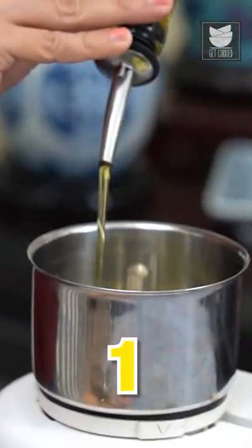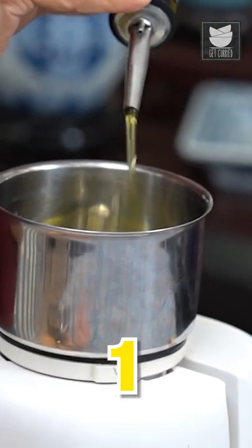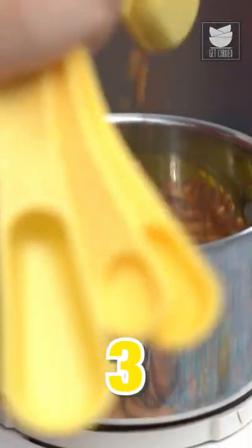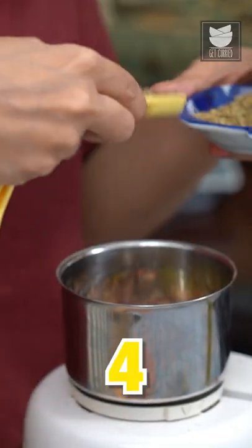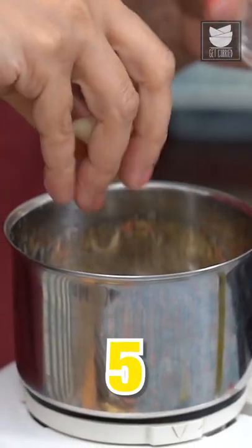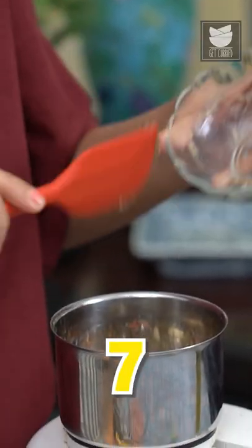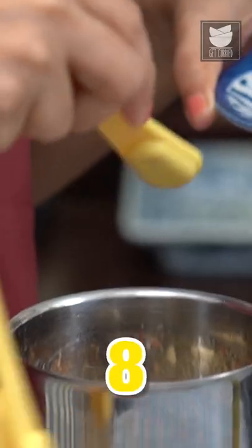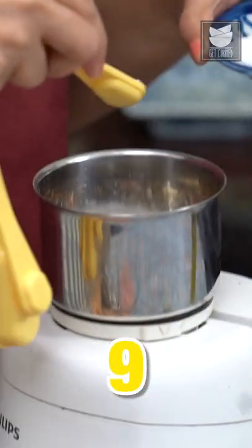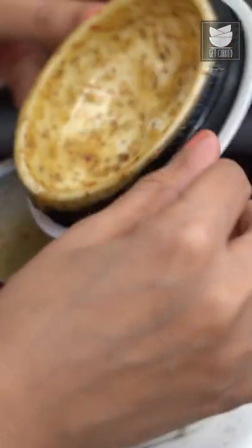1/4 cup of extra virgin olive oil is the first thing that's going to go into this mixer jar. Juice of 1 lemon, a tsp of chilli flakes, a good tsp of dried oregano, some cloves of garlic, 1/4 tsp of brown sugar, 1 tsp of whole grain mustard, 1.5 tsp of black pepper and a good amount of salt. Now just grind all of this together.